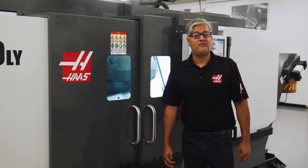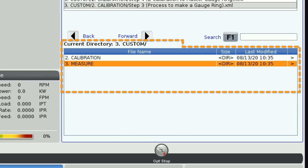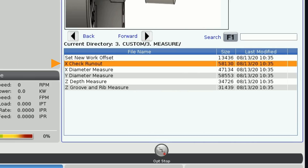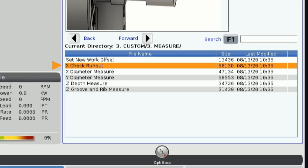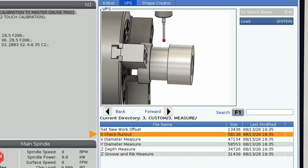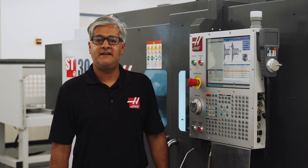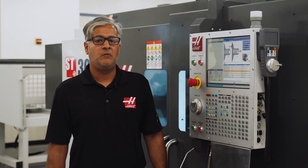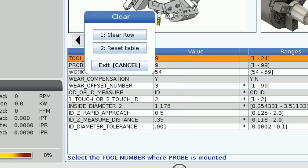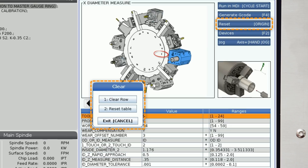Now it's time to actually measure our part. From Probing we'll select Measure. Here we can set a new work offset, check X runout, check X and Y diameter, and check Z depths, grooves, and ribs. We ran the sequence to probe the ID at the beginning of the demo, and a cool thing is when we go back to this template the data we entered earlier is still in the value column. Pressing Origin can reset the table to default values, but we'll leave the data and just overwrite each value.